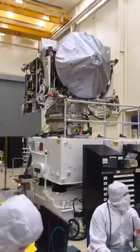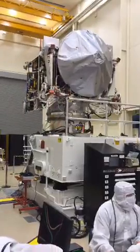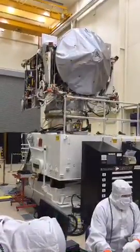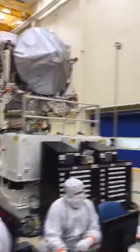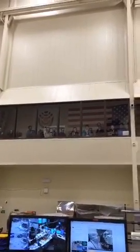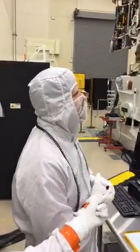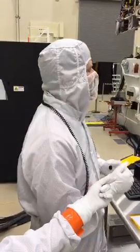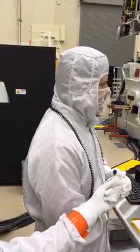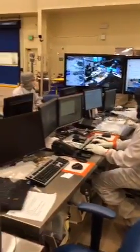Just like writers get writer's block, do engineers ever get engineer's block — like 'how are we going to solve this?' I'm sure it happens, probably more so for the design folks when they're dreaming the spacecraft up. Down here we have what we call ATLO brain — a loss of all sense of space and time because we're so focused on what we're doing. That's probably the more common affliction on the floor.